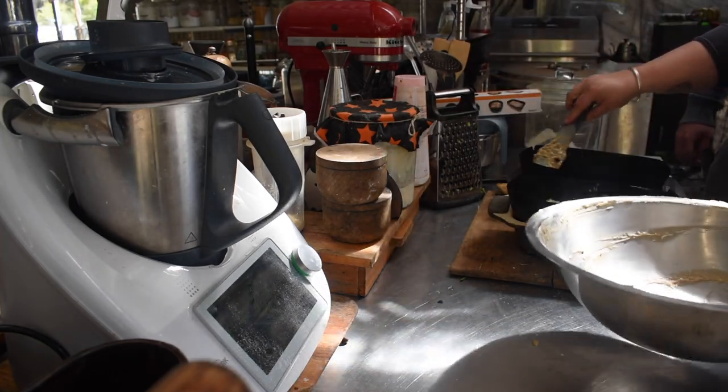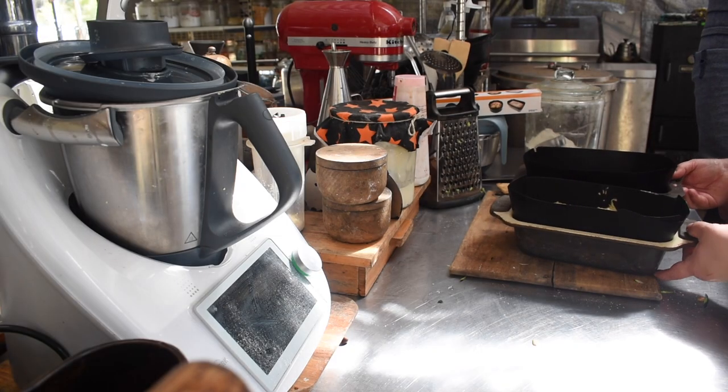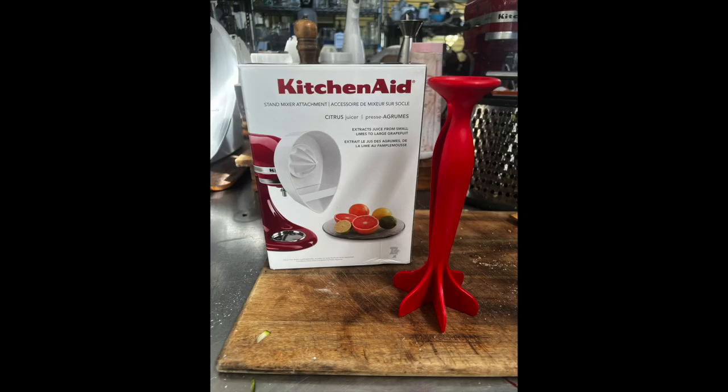I got a lovely little package today from Tracy — thank you very much! I'm going to give the juicer attachment a go, and the mince breaker wrapper thing as well. Very appreciative, thank you Tracy.